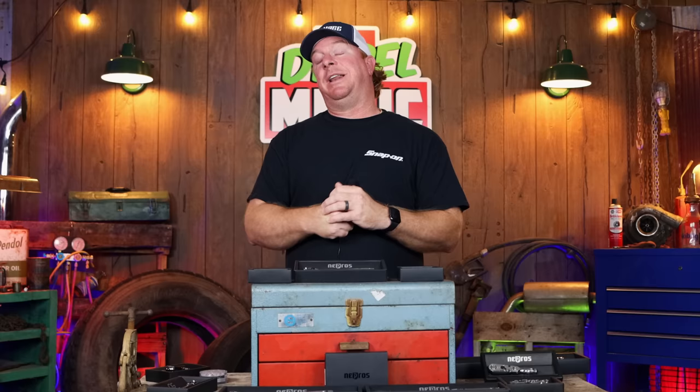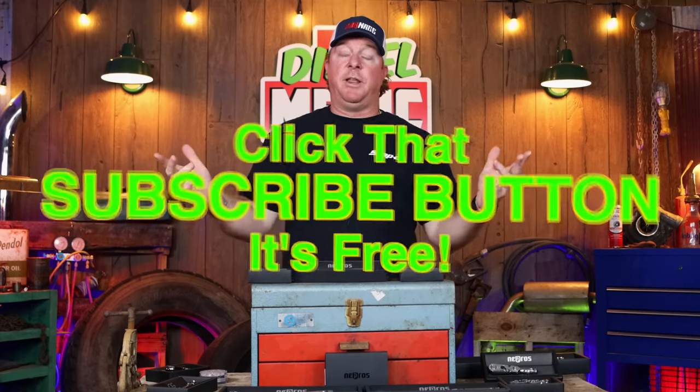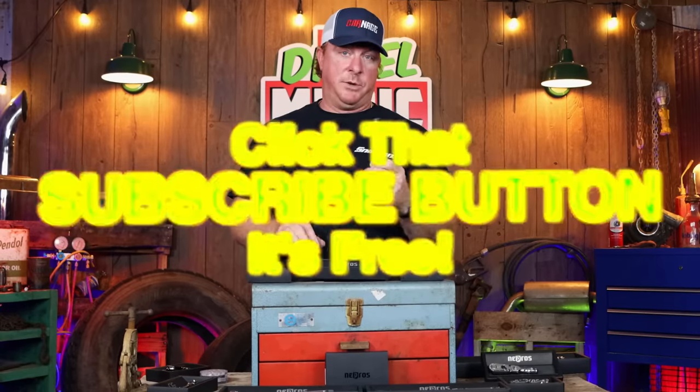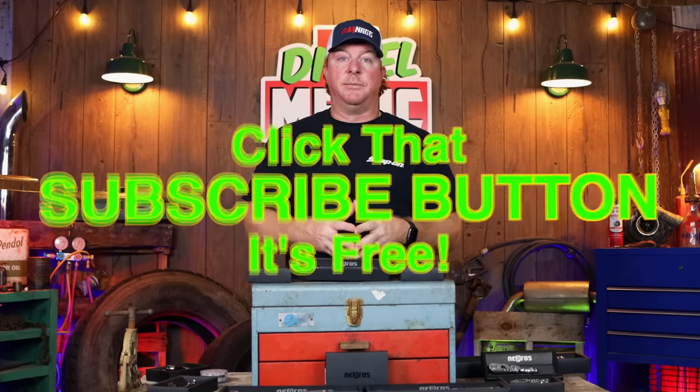So you guys take a look at that link, don't think you'll go wrong. Like always, thanks for hanging out today. If you liked the video, hit that thumbs up, click that subscribe button — it's totally free, never costs you guys a dime. That way you can always see the newest, coolest products just like this. You guys have a great week and we will catch you later. See ya.